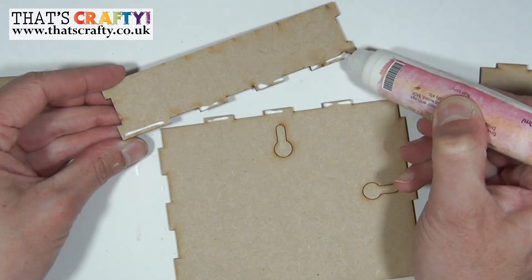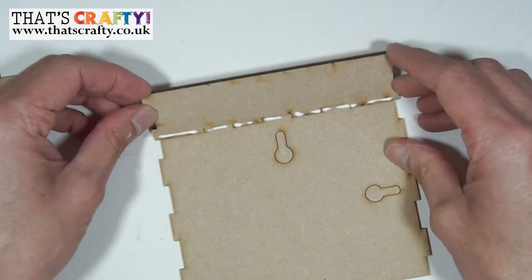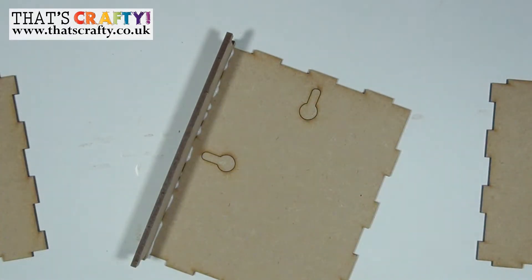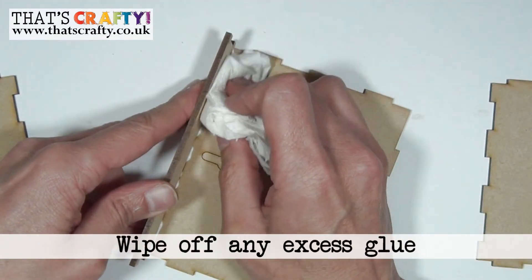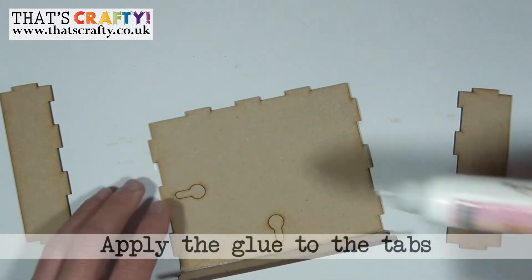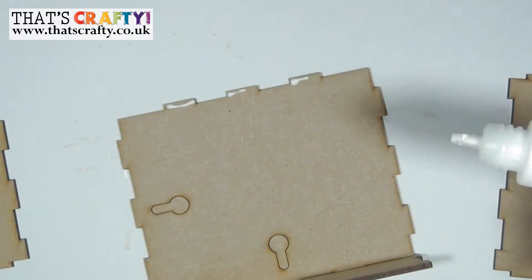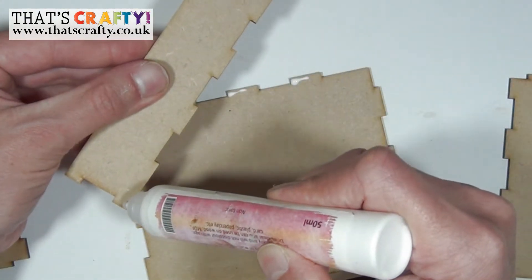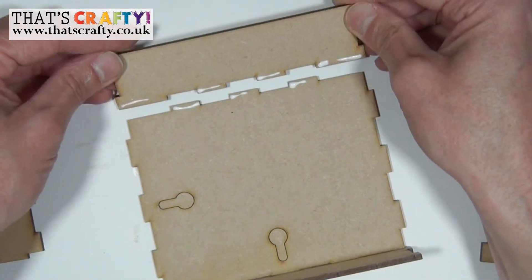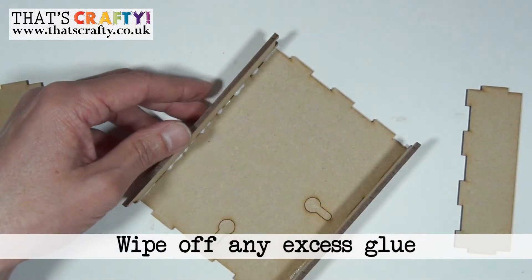Then once you've applied the glue, you just need to line them up so the teeth or the tabs are in position and then just pop that into an upright position. If any glue has spilled out, now's the time to use a piece of kitchen cloth to wipe that away. Turning the piece around, apply some more glue to these tabs and then the other piece on the opposite side — pop those tabs in so they join up, rotate it 90 degrees, and again wipe out all of that glue.